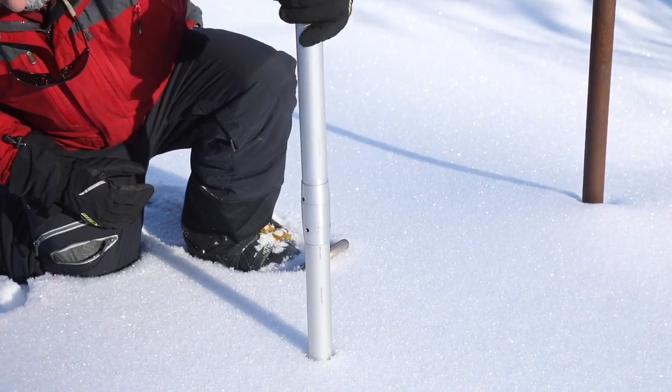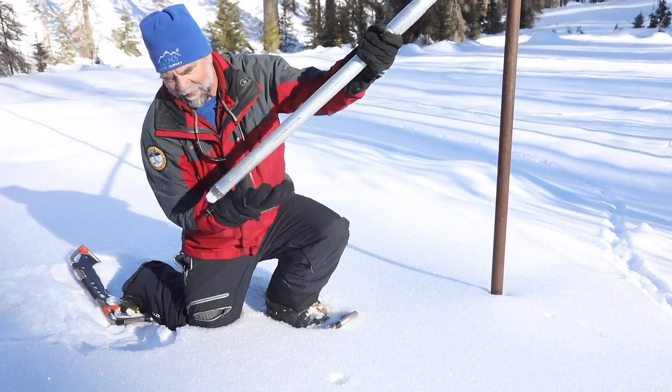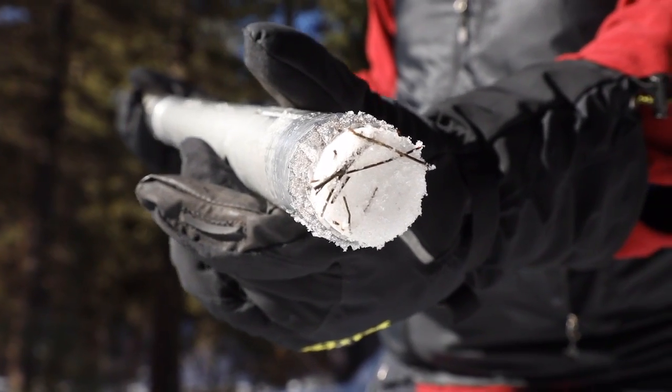Looks like about 49 inches. We'll just see if I got much dirt in that one or not. Nope, a little bit of grass on there.